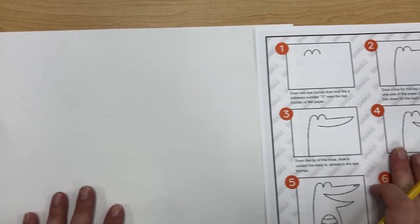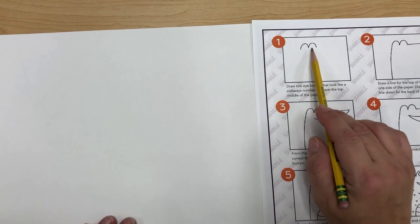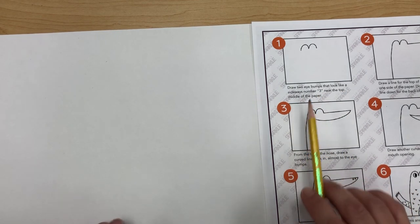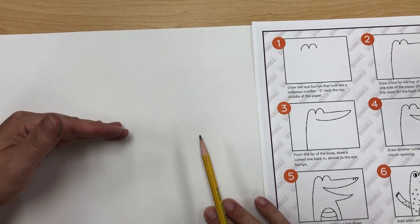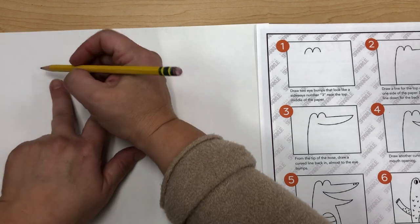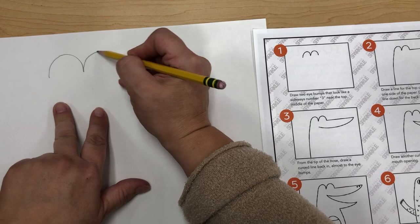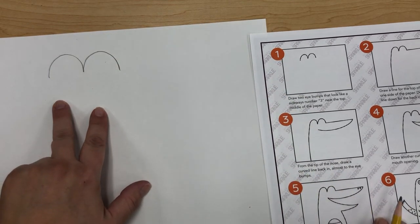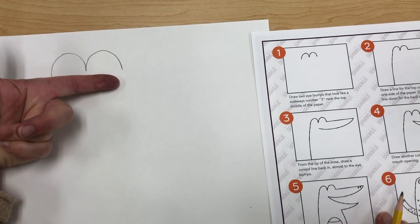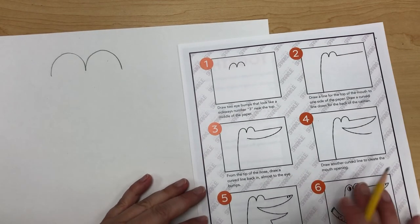Step one says draw two eye bumps. These are eye bumps that look like a sideways number three, near the top middle of the paper. So the middle is here, this is the top — draw it somewhere up right in here. I'm going to start one line here: bump, bump. That's about the top middle, and it's about a little bit longer than the length of my finger, which gives you a size reference.